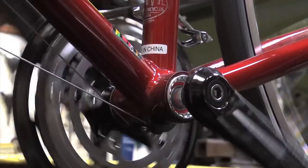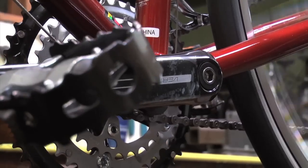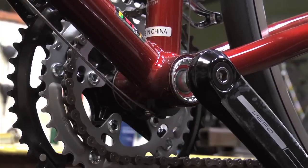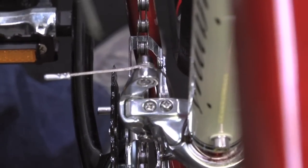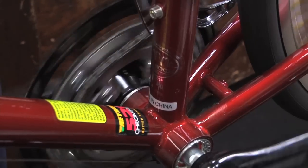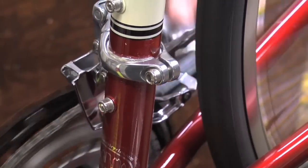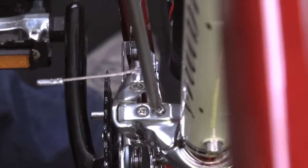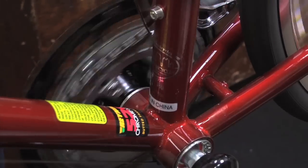Let's say the chain keeps dropping off the inboard side of the ring. In this case, the derailleur is moving too far inboard and taking the chain with it. To fix this problem, you simply turn the low gear limit screw in a little bit, and the chain should stay on. Conversely, if the chain doesn't drop down when you shift, the derailleur isn't moving far enough inboard, so we'll turn the limit screw out a little bit and the derailleur will take the chain inboard with it.